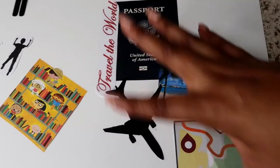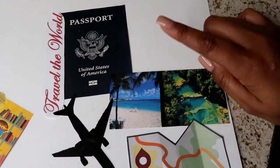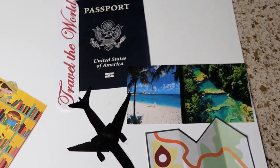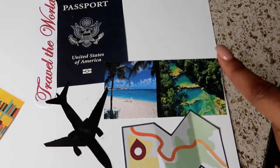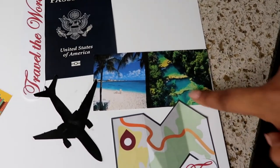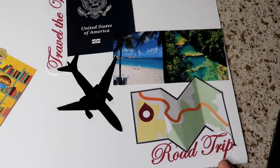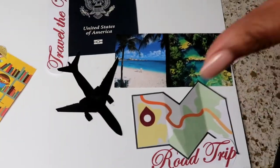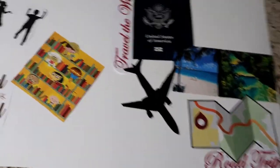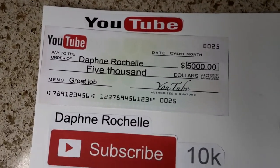Here I have my travel section — I want to travel the world. I've already been to the Dominican Republic. I want to go to Jamaica, which this image represents, and also to Guatemala to visit my father — it looks beautiful. I also want to do road trips in the United States. This is my travel section and I left spaces to add more pictures as I need them.